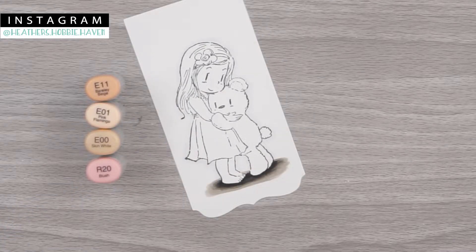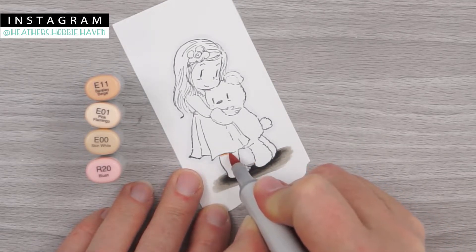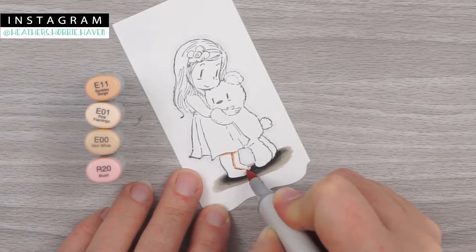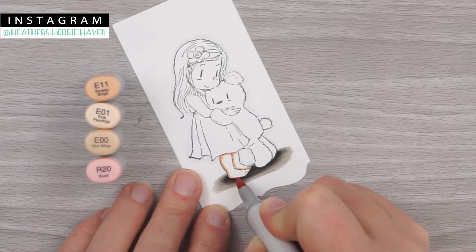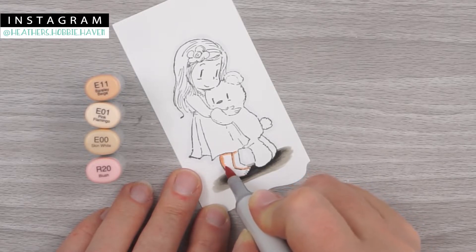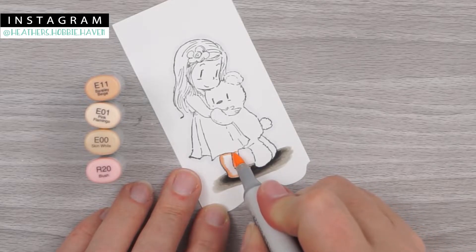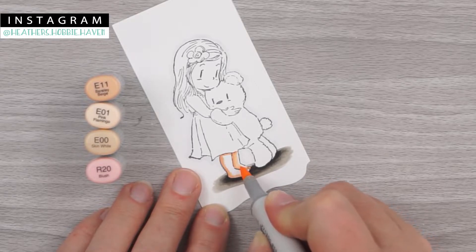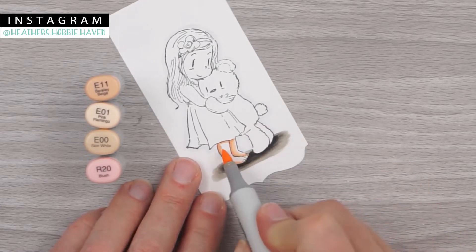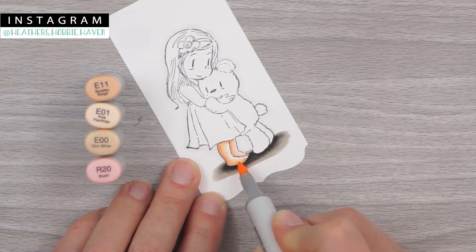Let's do her skin next. For that we'll use E11, E01, E00, and R20 for our cheeks. I'm going to start with E11 first and put that where I want the shadows the most — right with a little line underneath of her skirt, then down the back of her leg, the top of this little leg, and a little bit on her toe. Same for this one — the back of her leg and along the bottom of her foot. Because this leg's a little bit fatter, I'm going to pull it out just a little bit more. Then I'm going to add E01, brushing over the edge of my E11, leaving just a little dab of white along the edge.